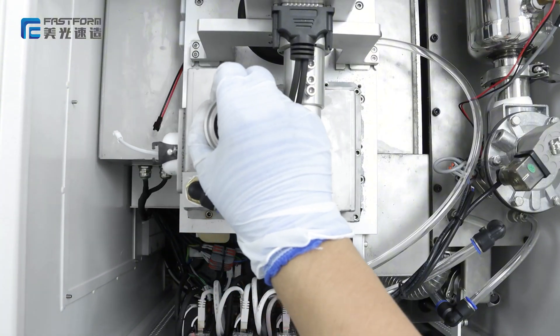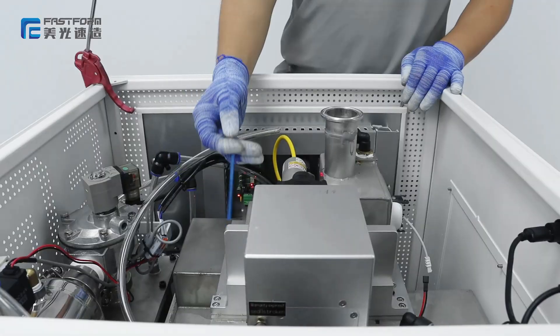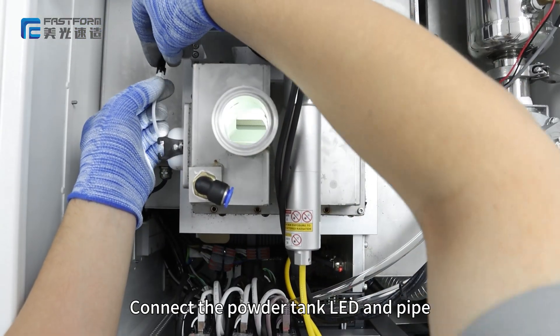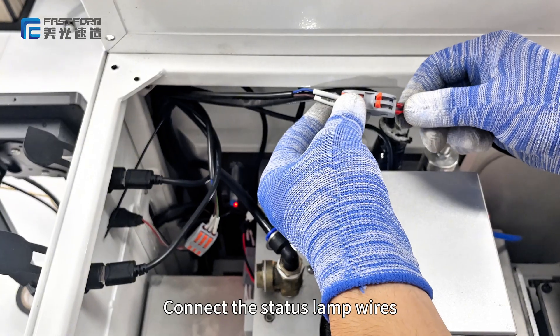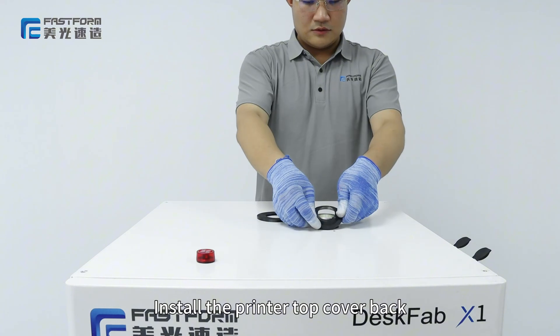Install the powder tank and install the screws. Connect the powder tank LED and pipe. Connect the status lamp wires. Install the printer top cover back.